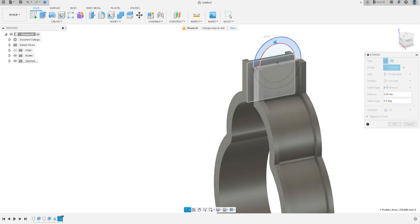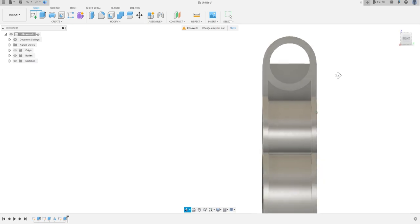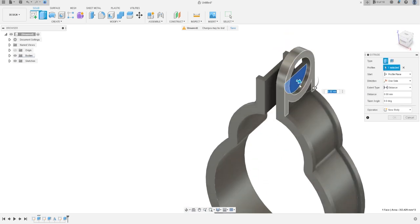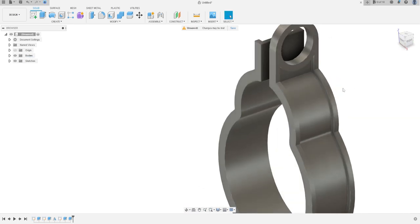Select this profile, this profile, and this profile — operation is Join. Extrude minus 80 millimeters, press OK. Go to Extrude again, select this face, operation is Cut, minus 5 millimeters, press OK.